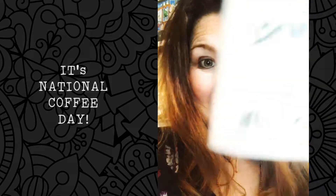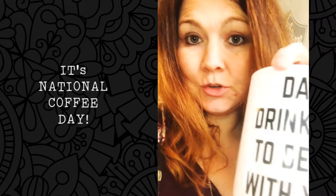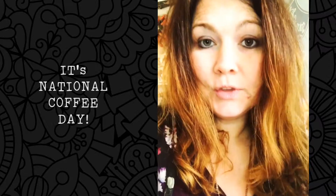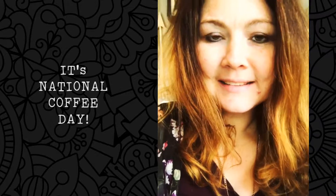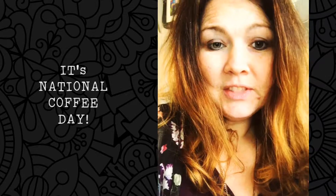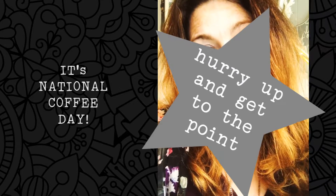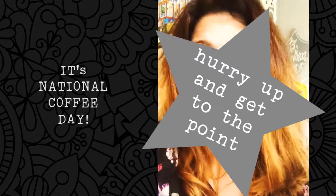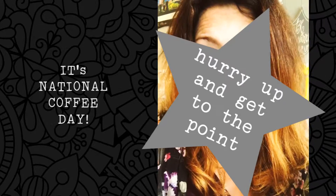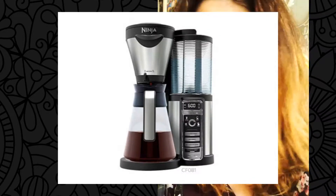Hi friends, do you know what today is? If you start your morning with coffee and if you put something in it, I don't judge. But regardless, if you are a coffee drinker, today is like a national holiday — it is national coffee day! So today for national coffee day, what cool thing do I have to introduce you to?